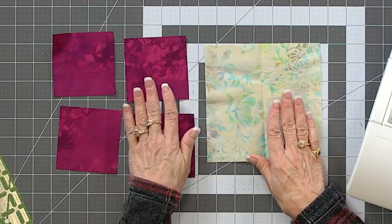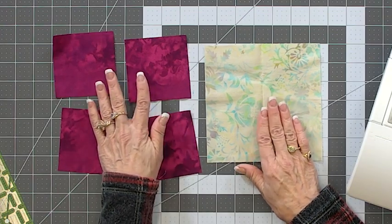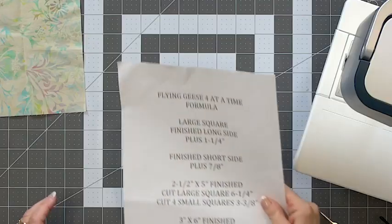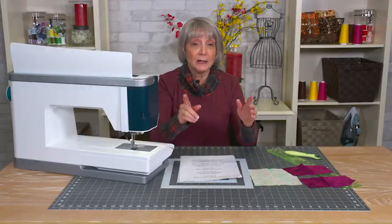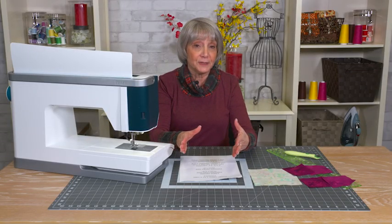But instead of cutting them up and putting them together, you're going to use them as they are and do something with these four blocks. There is a formula, if you want to know what the formula is for cutting these flying geese. Flying geese are shaped so that the long side and the short side have a formula.